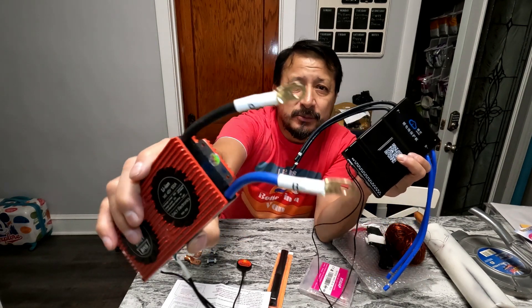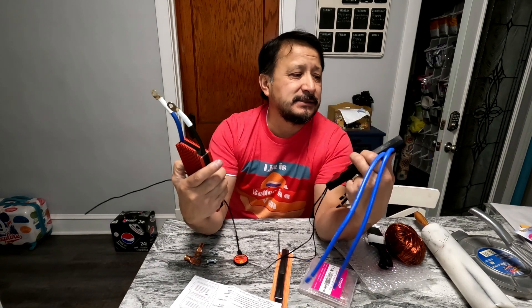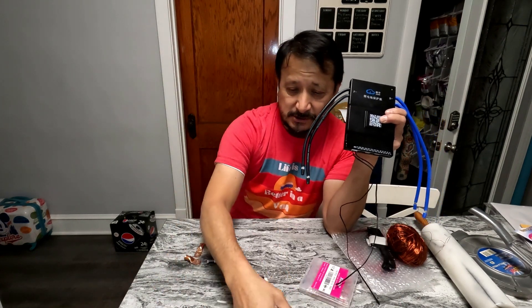This is my old Dally BMS, this is my new JKBMS. You see the new one did come with the little connectors for B-minus and P-minus, same as the Dally. Remember where they go. The Dally has a Bluetooth dongle — the JKBMS has built-in Bluetooth.